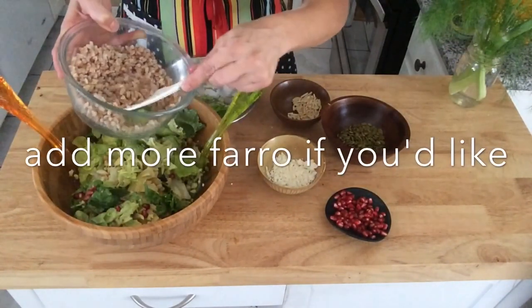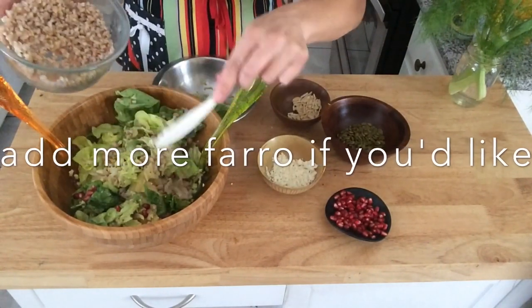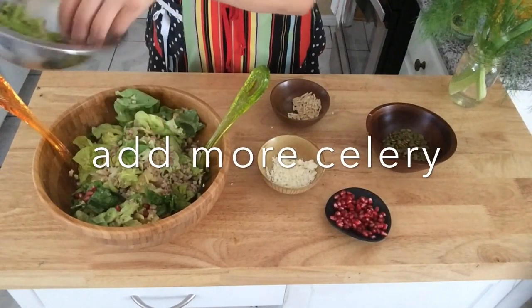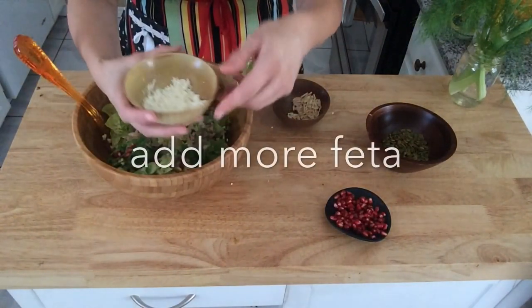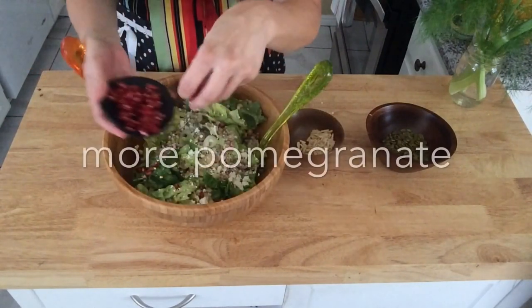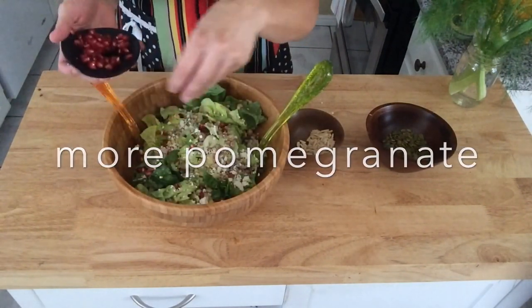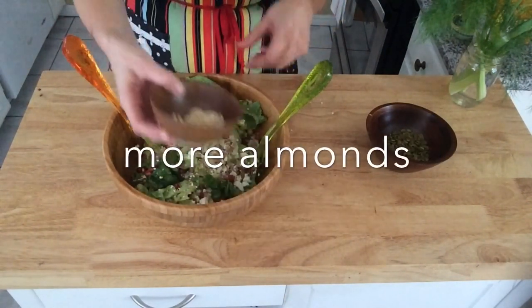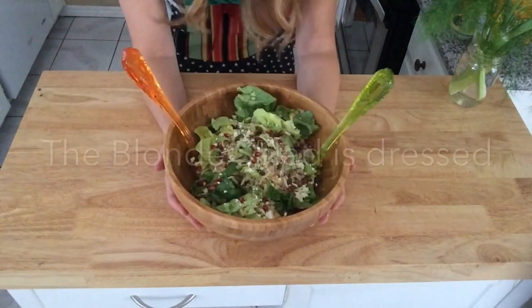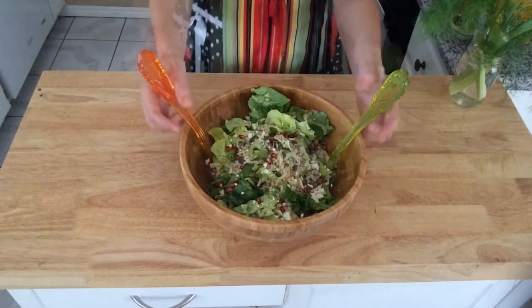Add a pop of color and juiciness with the pomegranate. Add more farro if you'd like — I enjoy the texture very much in the salad. And some more celery, more feta, and some more pomegranate because it just looks so pretty. Some more almonds if you want crunch, and pumpkin seeds. The blonde salad is dressed.